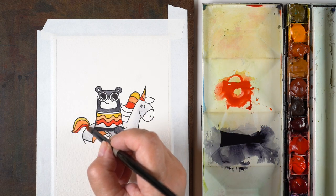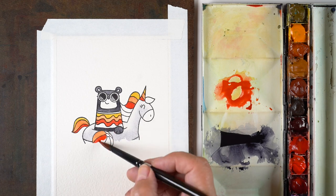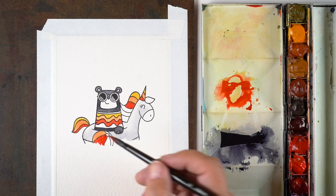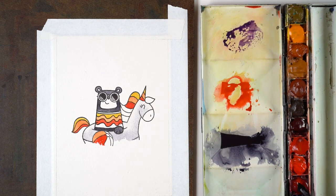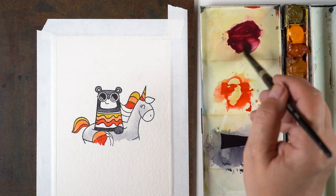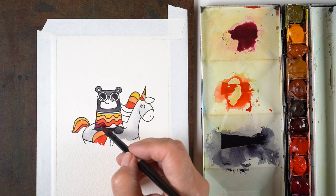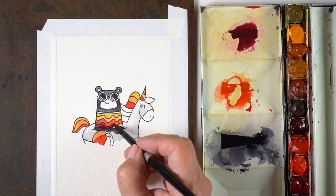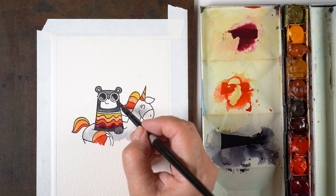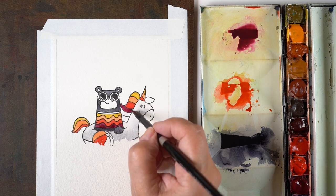When I did the stamping, I stamped the ball first and masked off the bottom of it by wiping off some ink. Then I stamped the paw and masked that off, stamped the bear and masked that off, and then stamped the unicorn. So it was a series of steps to make this little scene come together, and you can always use a pen to draw in any parts that didn't get stamped and line up quite perfectly.